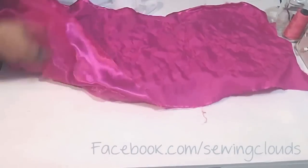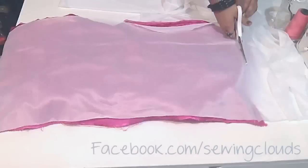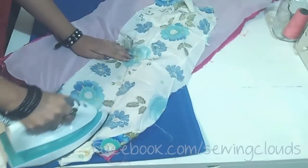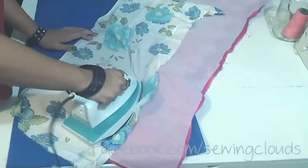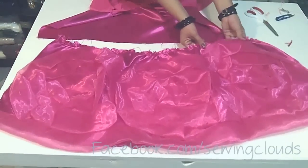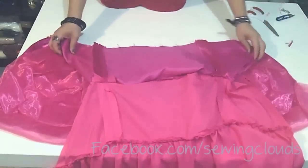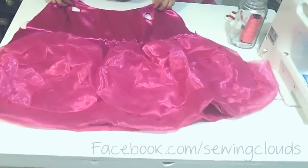You will have this result. Now on the wrong side of your fabric, cut a piece of interfacing and attach it to the top part by pressing. Once finished, also gather the top part of your skirt and attach it to the top part with the main fabric of your dress, and you will have this.